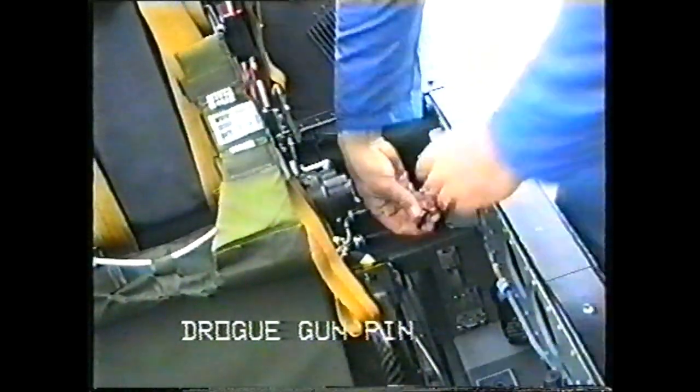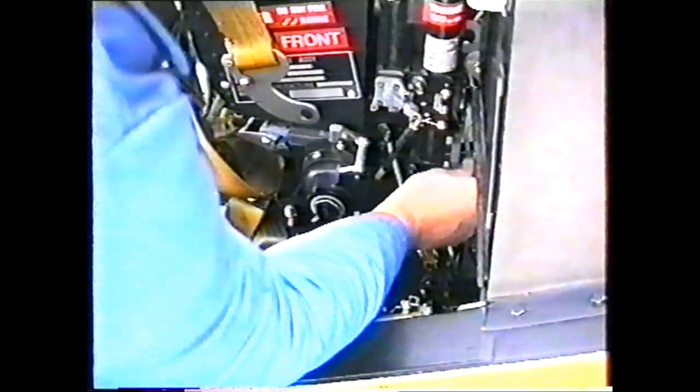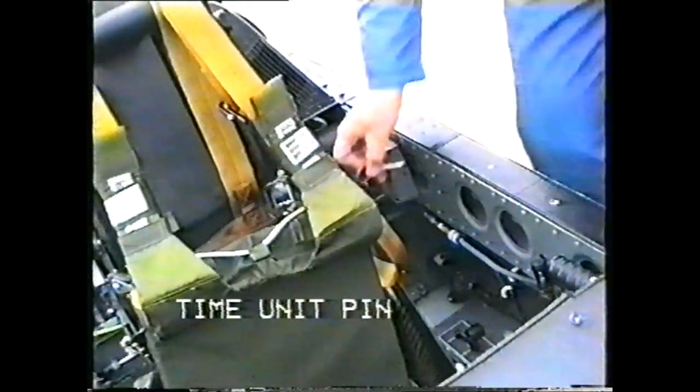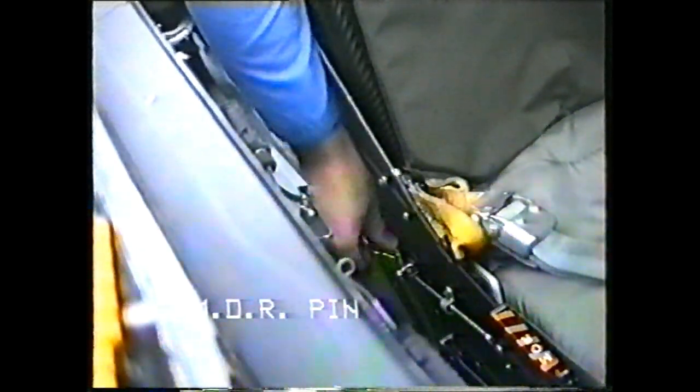First, the drogue gun pin, which fits behind the seat on the left side. Then, the barostatic time release unit pin, which fits on the right side of the seat. Then, the manual override pin, which fits on the lower right side of the seat.